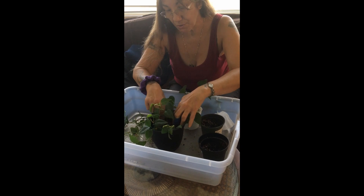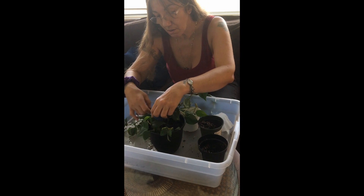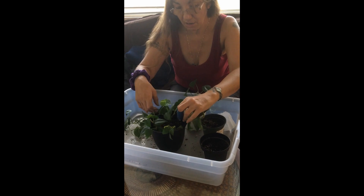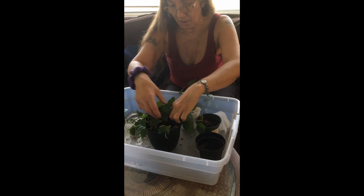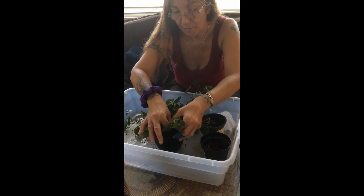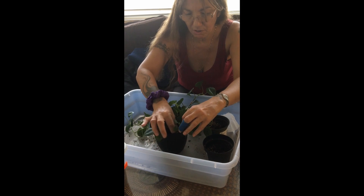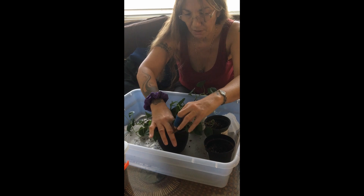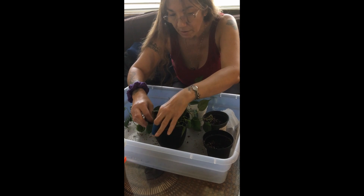I don't want to mess with the roots at all, especially on this big one. It'll just be okay without me messing with it — I don't tend to have good luck messing with the roots on these plants, or really any plant. So I just don't do it. At least I stopped doing it — that's good.